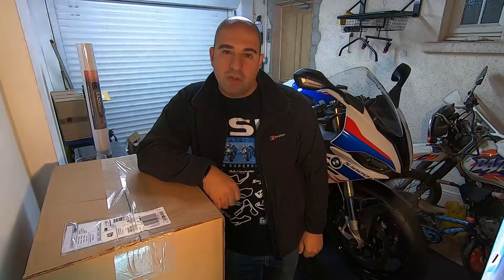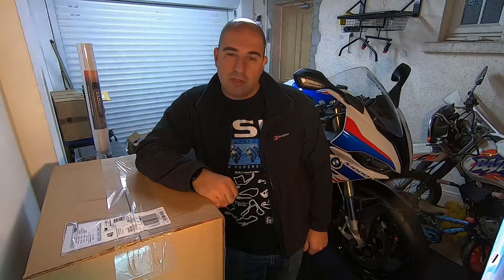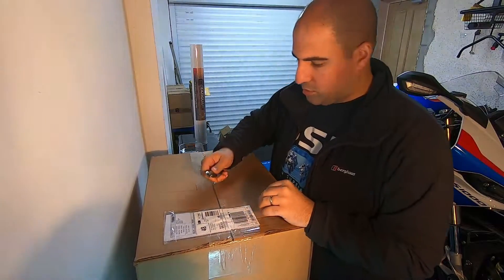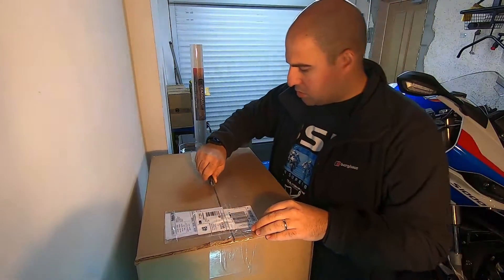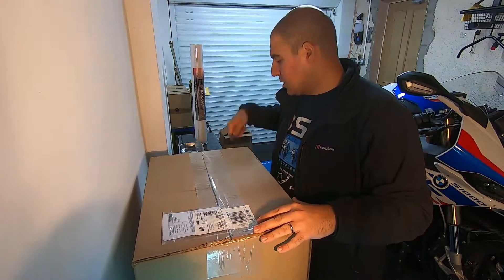Evening all and welcome back to High-Speed Touring. On today's episode we are going to fit a Power Bronze double bubble screen in dark tint. We've found some of the parts, let's crack on. In this box we should have two screens — one for the S1000RR and one for the Gixxer 750.